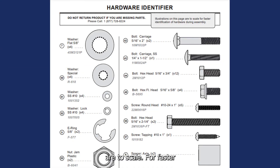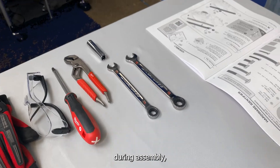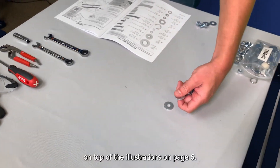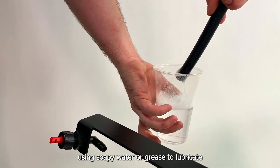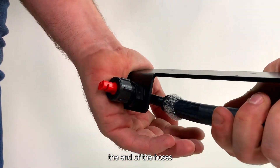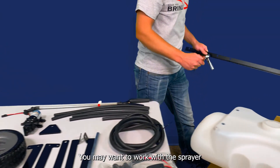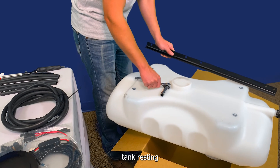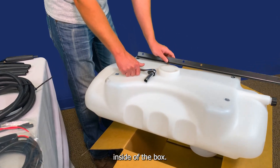Note: the illustrations on page six are to scale. For faster identification of hardware during assembly, lay the hardware on top of the illustrations on page six. Also note, using soapy water or grease to lubricate the end of the hoses will make the connection easier during assembly. You may want to work with the sprayer tank resting on top of the box, letting the tank cap nestle down inside of the box.